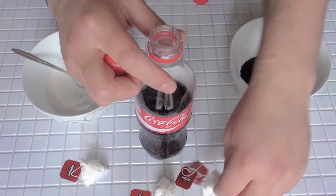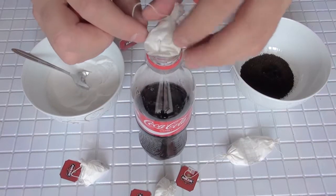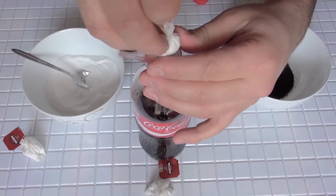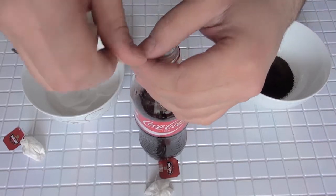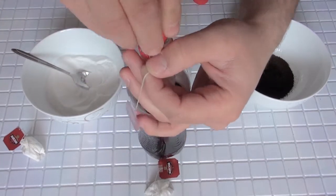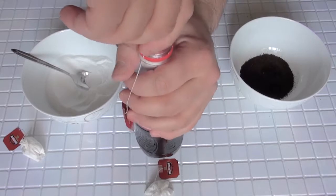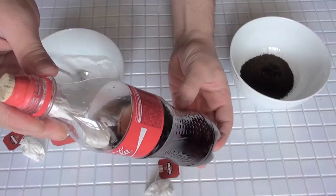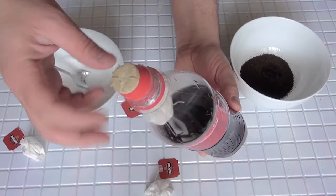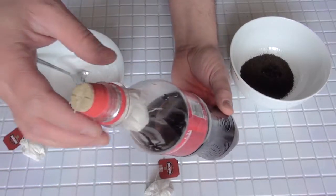Then put the tea pack with baking soda inside. We will leave it on the top of the bottle, then close it with the cork. We have to close it very, very tight — that's important. Our rocket coke is ready! Let's go outside and try this. Go rocket!